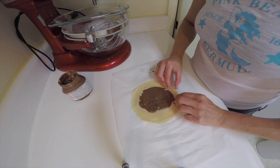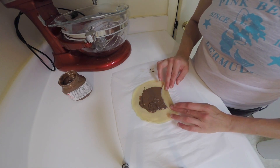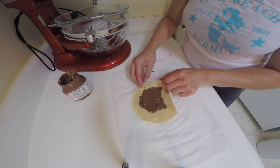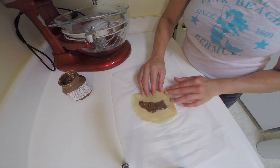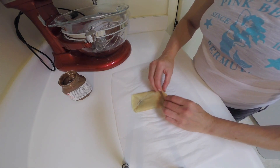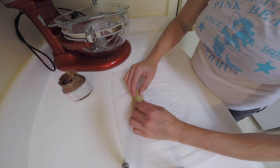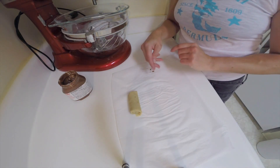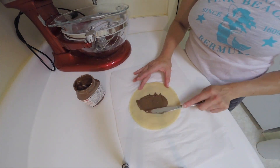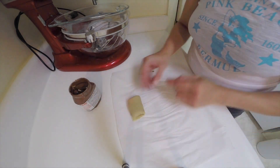Now to roll this crepe up, I'm going to take one end and just fold it down a little bit, and then go to the sides and fold each side in toward the center, and then just roll it up. And there you have the one crepe — they're rolled, drizzled with some extra chocolate, and ready to serve.